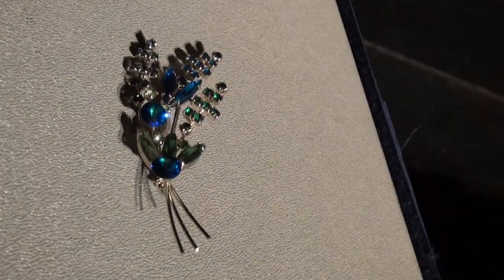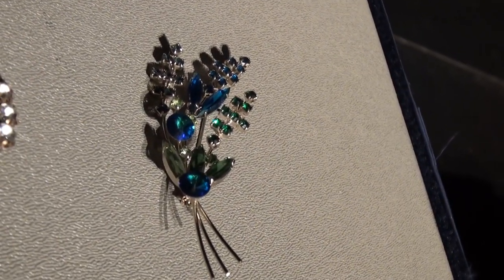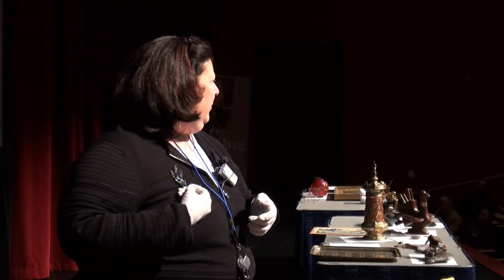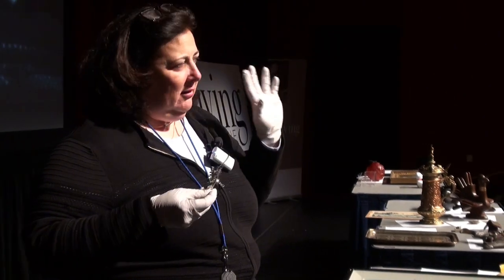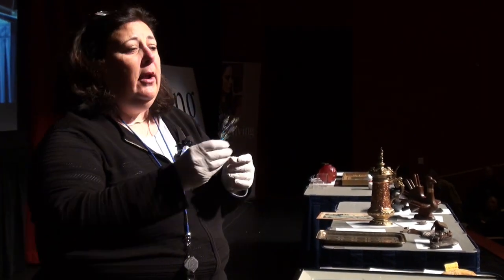Afraid I'll break it. Afraid I'll lose it. Oh my gosh, it was mom's. She had it on the curtains in the bathroom — she used to hold the curtains back with it. So why aren't you wearing it? She's putting it on the curtains and you're not wearing it. Wear it! This is what's going to happen at HGTV next week: how to pin back your bathroom curtains. Anyway, this particular piece is made by the Coro Company.